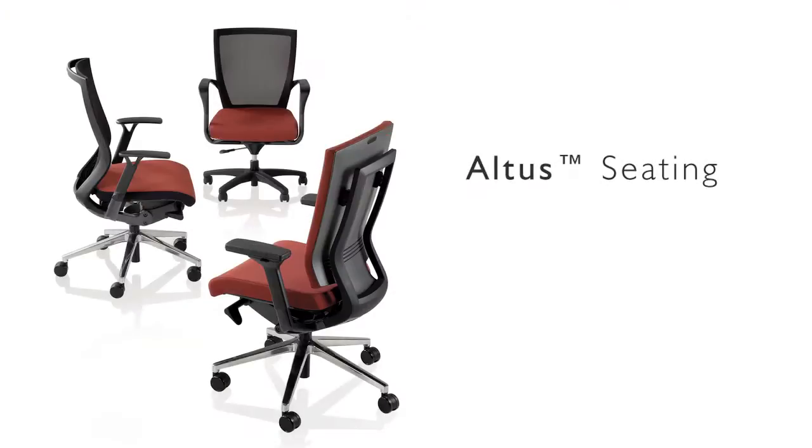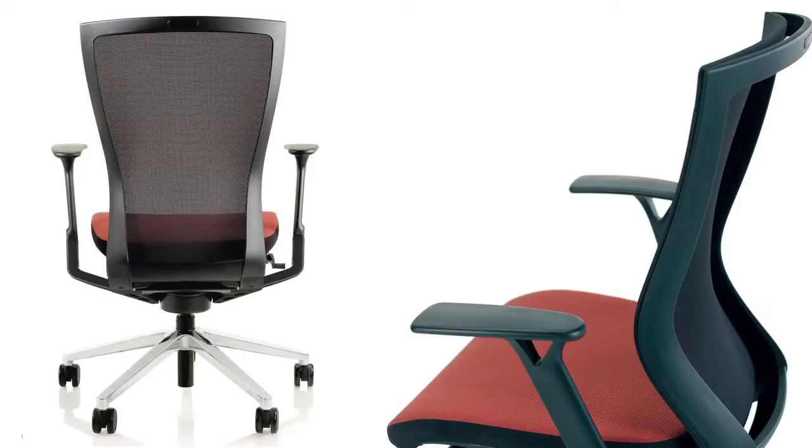Today it's more important than ever to provide an ergonomic task chair that intuitively adjusts to the various working postures throughout the day. The Altus mesh back chair does just that. With easy to use controls, Altus supports healthy sitting.